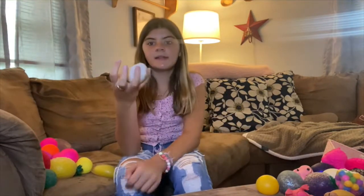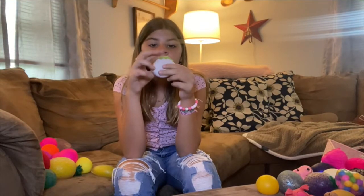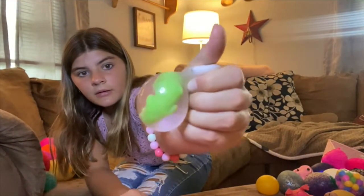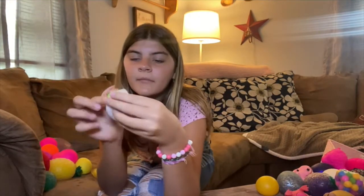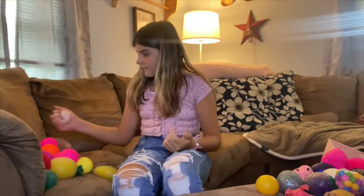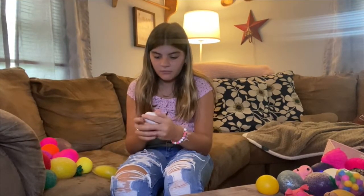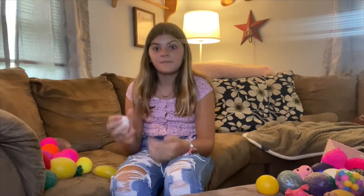I have this dinosaur one that I got from somewhere — I don't know where. It's super cool though. It's a dinosaur egg. Don't let all the water out. And there's the dinosaur. And he's back in his shell. He's ready to hatch, but I haven't let him hatch yet. I really want to cut him open and get the dinosaur out. I'll probably do that today.